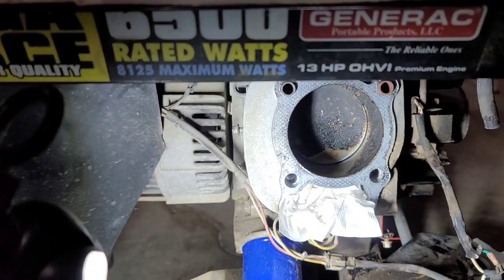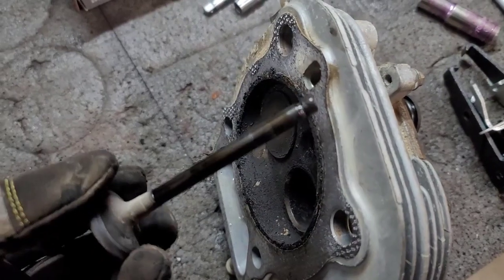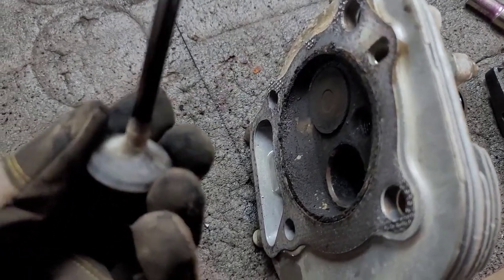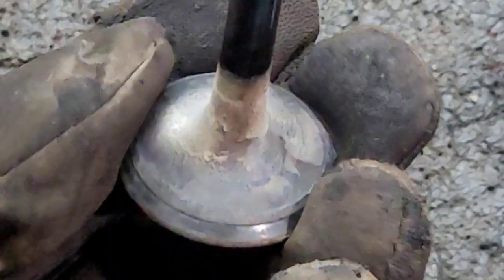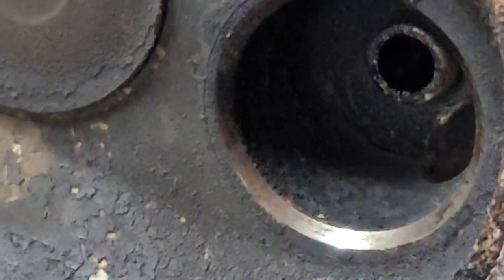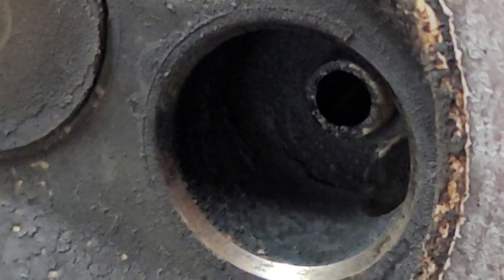Just took out the exhaust valve. As you can see, it is definitely oily and slick — that's likely where that puff of smoke was happening at startup. It doesn't look too bad; it was definitely running hot but I don't see any pitting. We can clean that up, re-lap it in, and we should be good to go. The same goes with the seat — it is quite dirty from all the oil burning, but it looks like it can be saved.